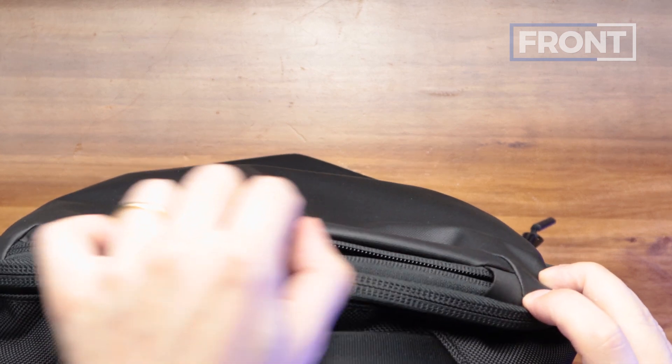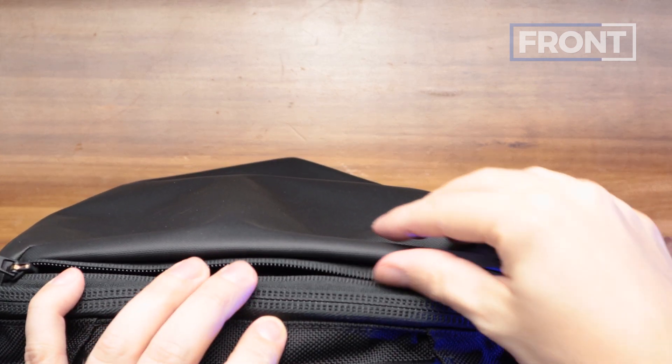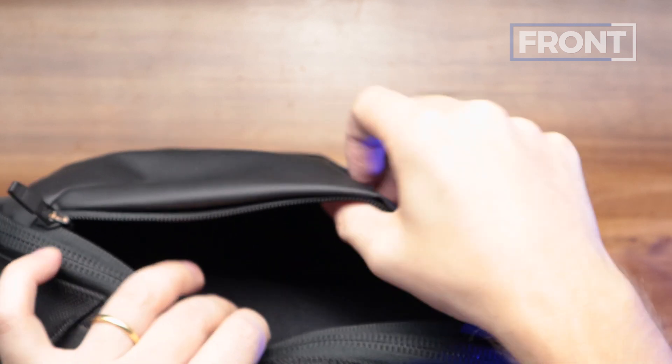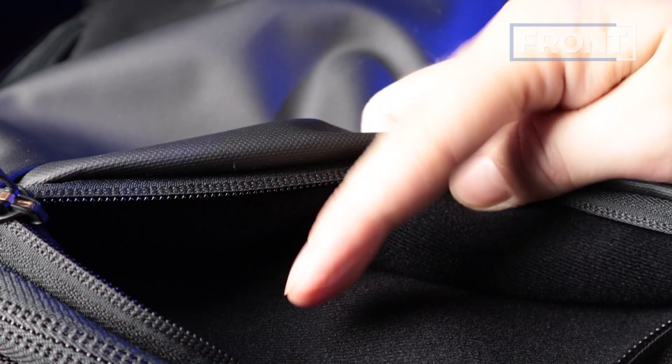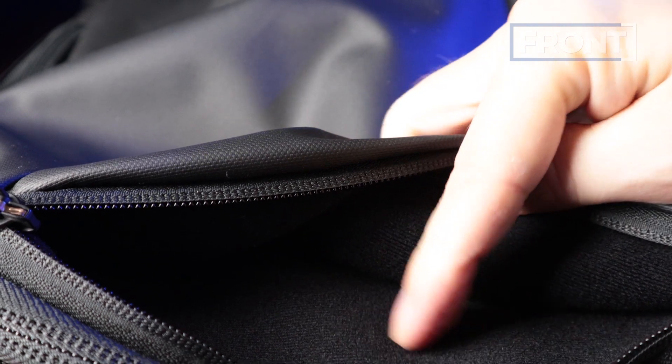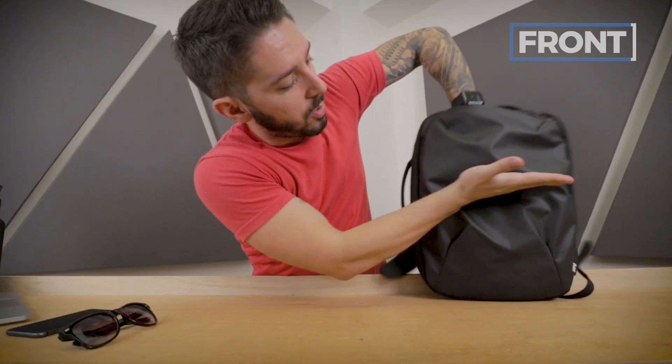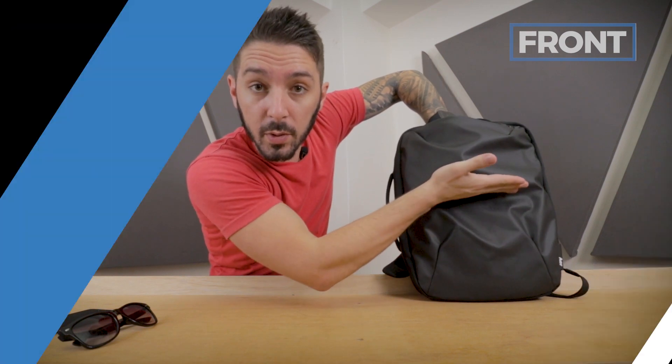Up top there's a quick-access YKK zipper — non-waterproof but a real sharp zip to it. This is an ideal pocket for more fragile items. I keep my sunglasses and my phone in here because there's a really nice soft material lining it, and it runs to a decent depth as well.